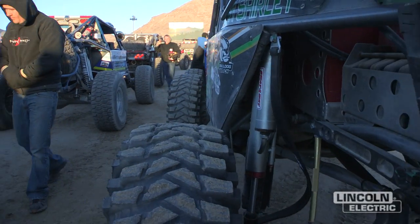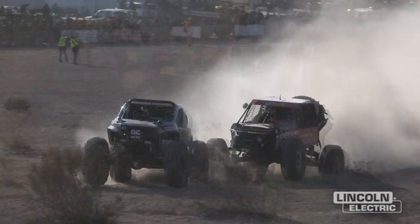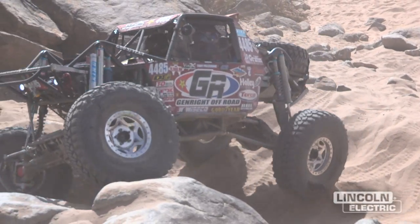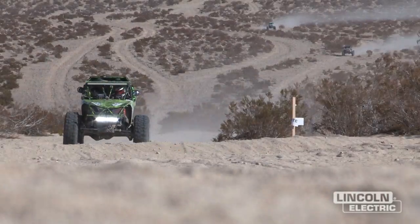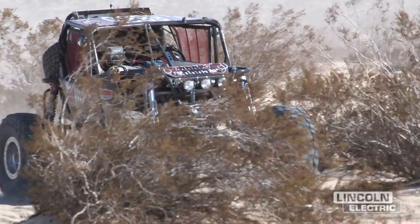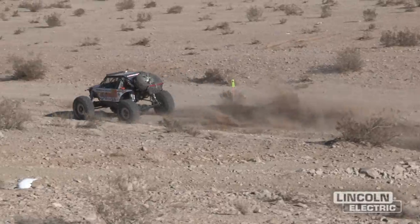The King of Hammers was somebody's thought: we can race like the guys do in Baja, up through some of the gnarliest rock sections there are, mix some desert in it. It's actually the hardest single day off-road race in the world.